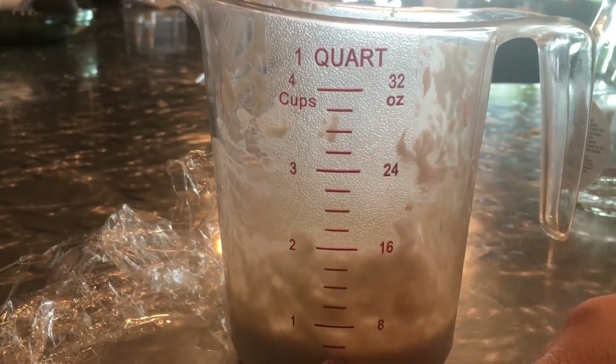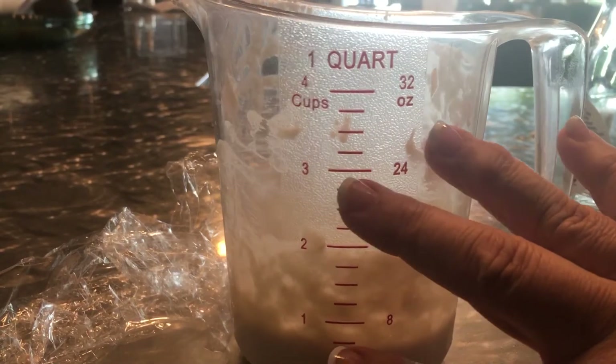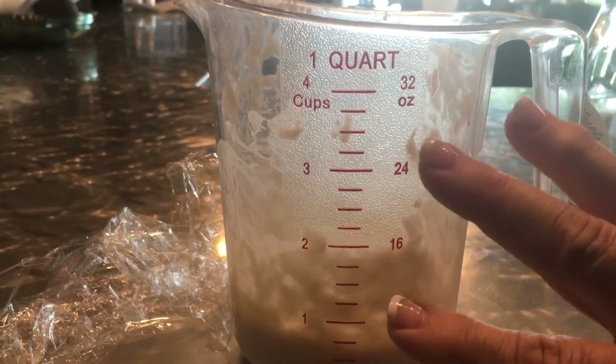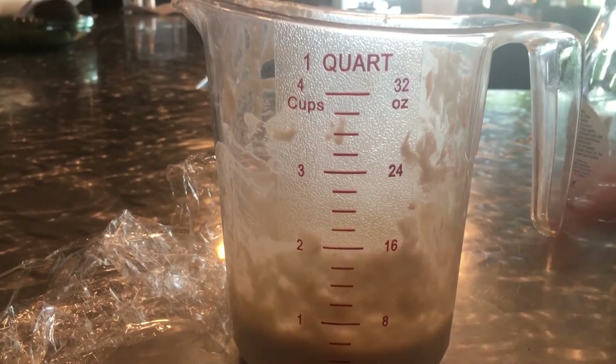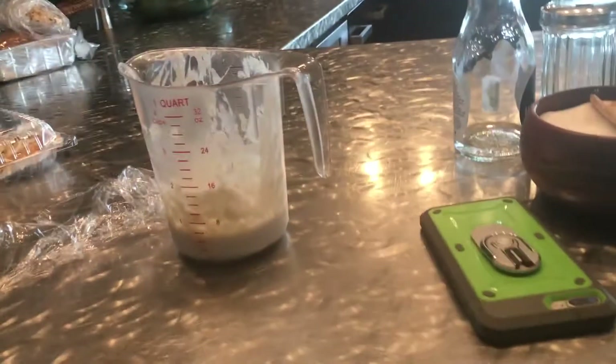After 10 days of making your starter, you never have to wait 10 days to make starter again. This starter that you'll make — my starter that I have in my refrigerator, let me show you really quickly.